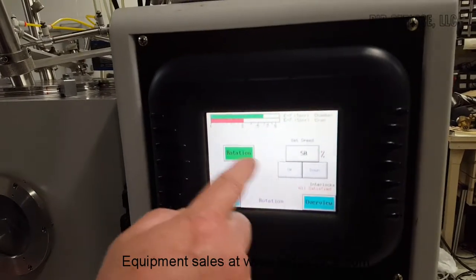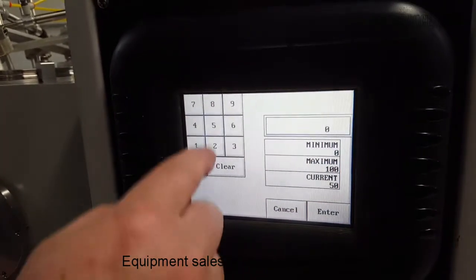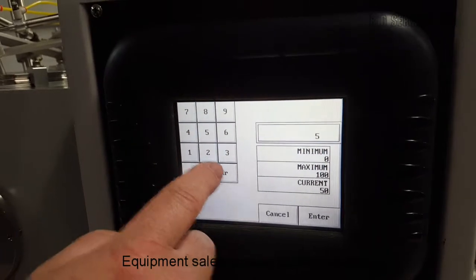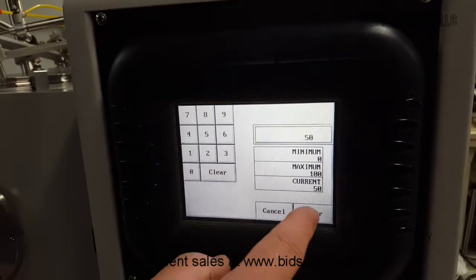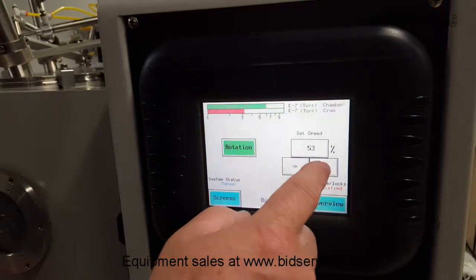Over here you've got rotation. I've got rotation turned on and it's around fifty percent. You can just hit the buttons and change whatever you want, or do it by using the up and down controls to adjust the value.